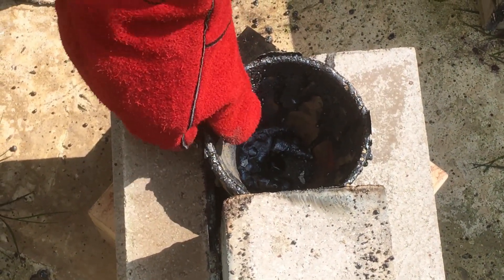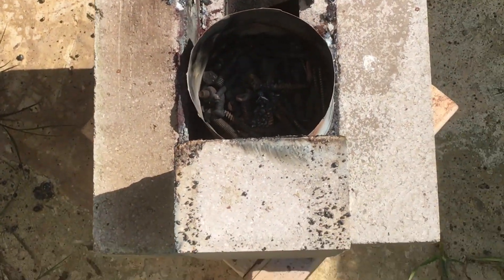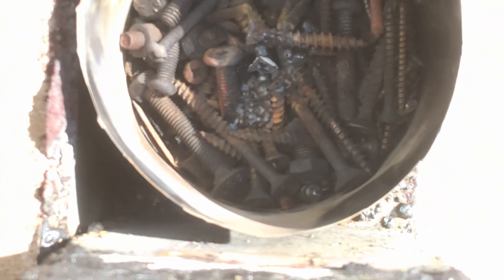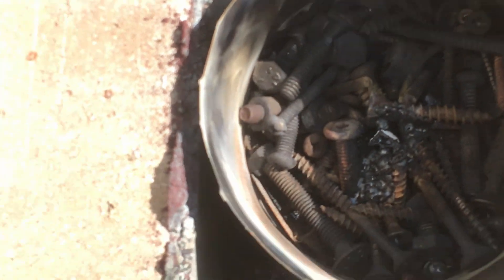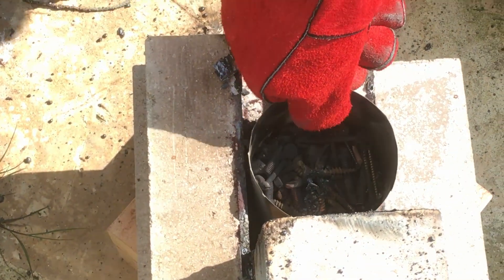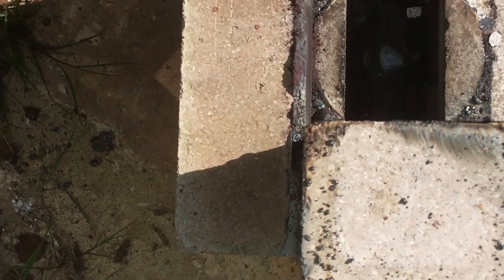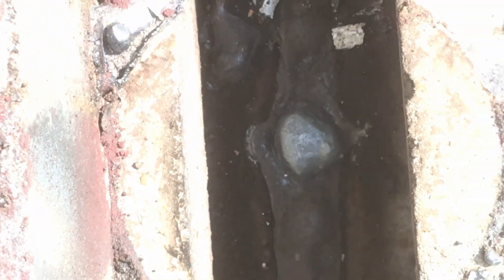On opening the mold, it was clear that almost none of the scrap metal had been melted — the molten metal flowed through the gaps so fast it didn't have time to melt anything. Molten iron reached the top of the mold but didn't drop down into it: not enough volume of molten iron had been produced.